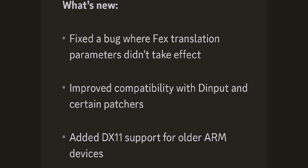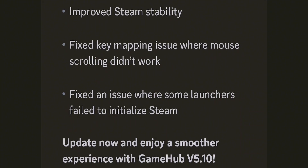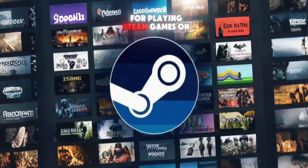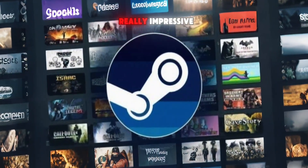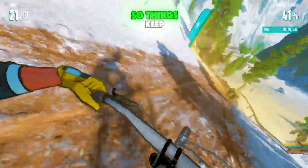This update fixes a lot of PC emulator compatibility issues, so you can now enjoy much higher frame rates compared to the last version. It's a big improvement for playing Steam games on your phone, and the changes are really impressive. The developers are also fixing bugs and glitches every day, so things keep getting smoother.